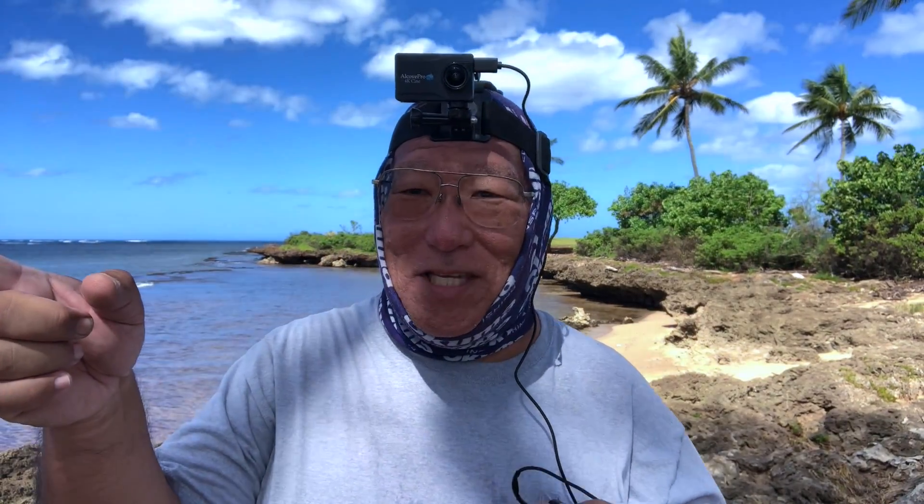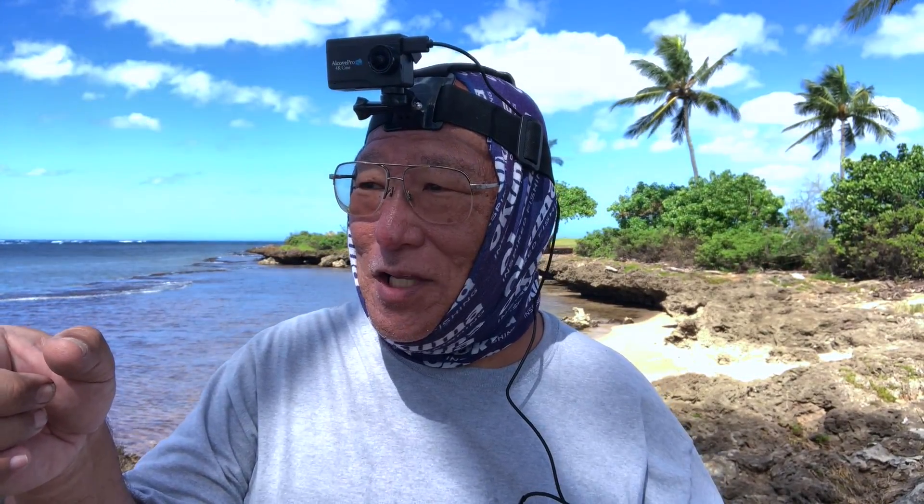Aloha guys, very windy day - I'm out fishing. A lot of people ask me how do I use the Alcove Pro. I've got my two fishing rods over there and I've been getting small hits all day, so I'm kind of watching it right now. But this is the Alcove Pro - first, how do you arrange it?